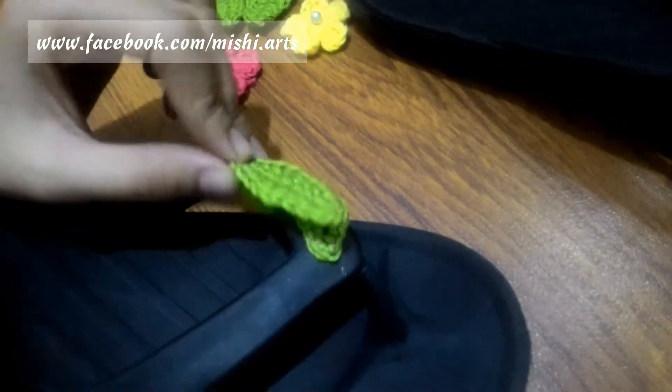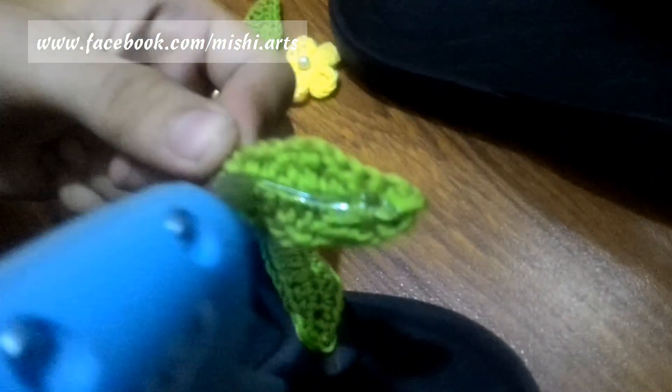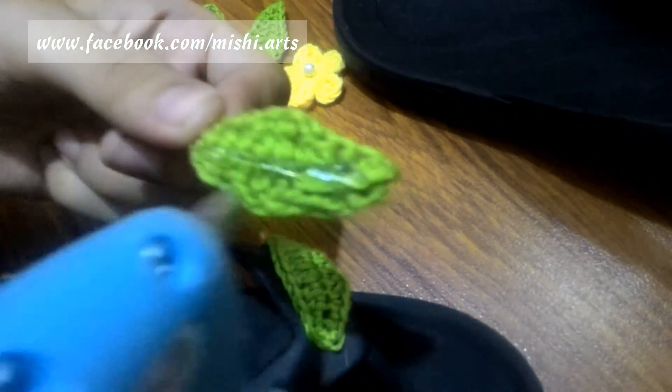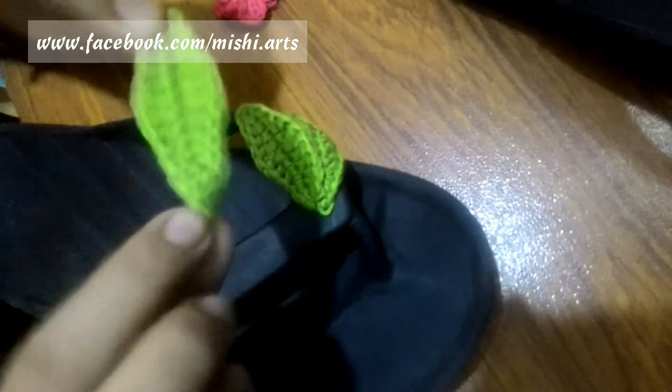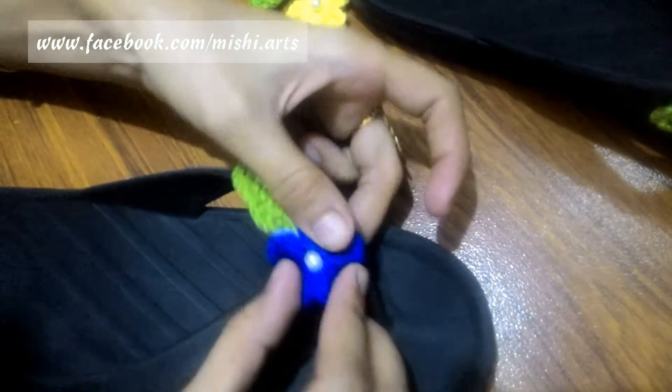Now we are going to attach the second leaf over here. Also be careful that you are using the right side to attach on your product, because there is a difference between the right side and the wrong side — the wrong side doesn't look as good. I have hidden all the yarn tails, and this is the right side. Now after attaching the two leaves, we are going to attach the blue flower in the center. Apply the glue and attach it in the center.